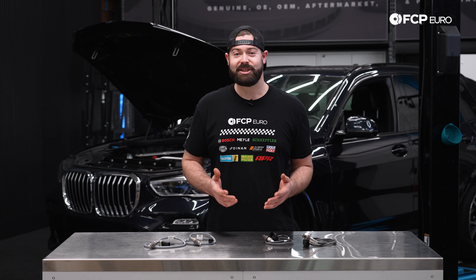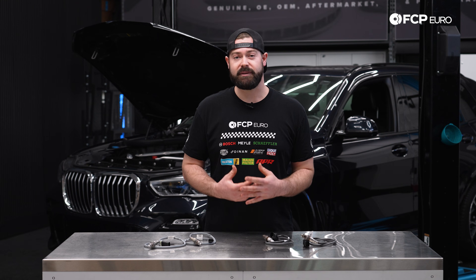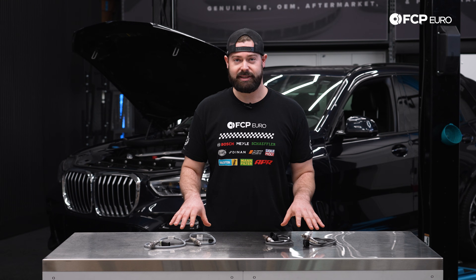BMW actually has a service interval for the N63 engine on the oxygen sensors and they recommend every 150,000 miles to replace these. But if you are experiencing some running issues with your BMW, you may have to replace the oxygen sensors before 150,000 miles.